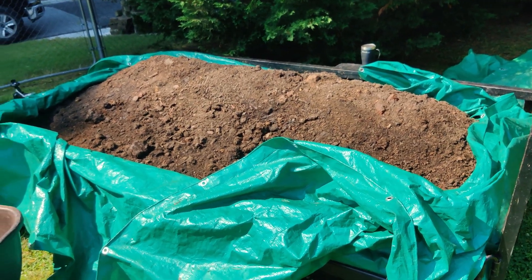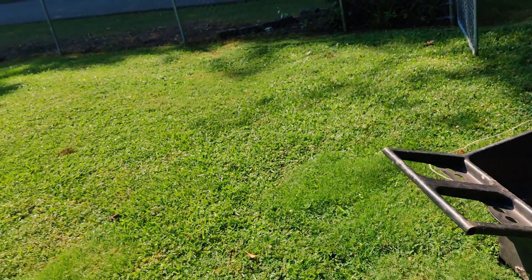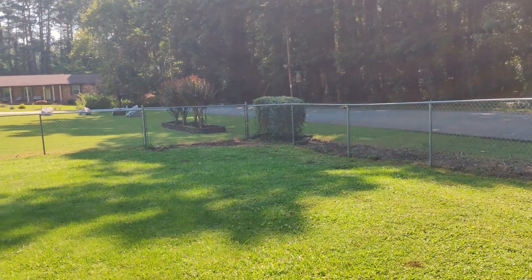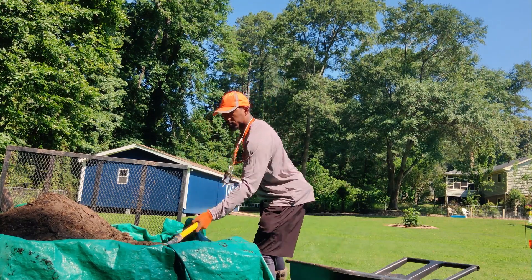I think the topsoil was maybe $22 — a trailer load right there. Got a wheelbarrow and a shovel. I believe this might have even been the next day when I came back. We got everything up — looks good. All I got to do is shovel it in, fill in these holes, and we'll be able to call it a wrap.